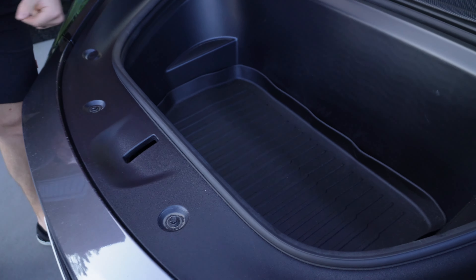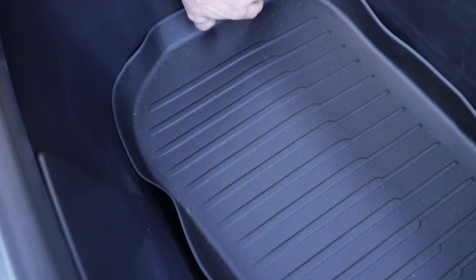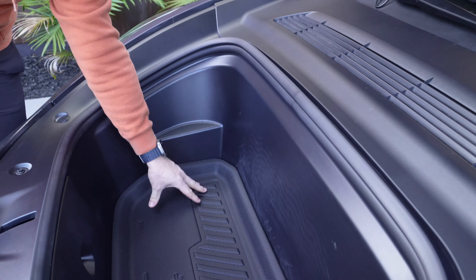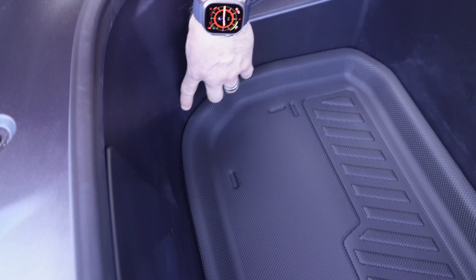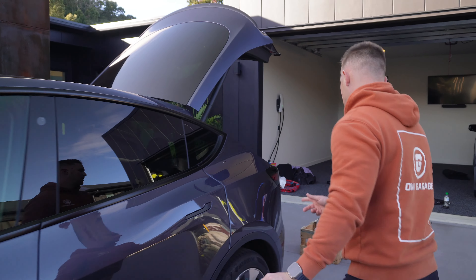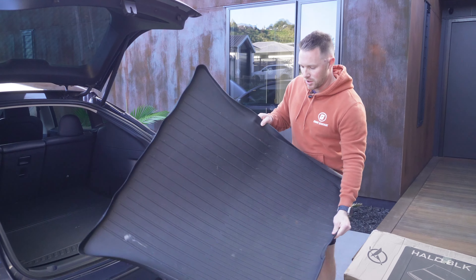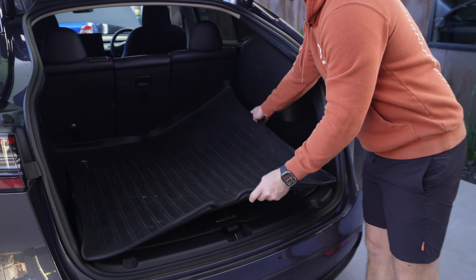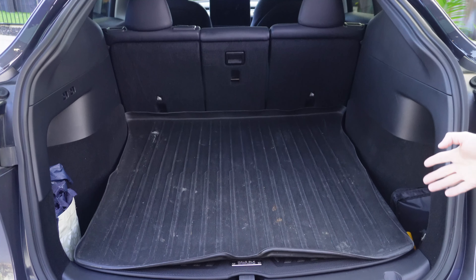So this is the OEM piece — fairly similar, and you do have a slightly bigger lip. But it's deceiving because it flops at the front, and when you sit them side by side they're actually pretty much identical in lip size. The reason I prefer the Halo Black one is when you put the OEM in, the fitment leaves a bit to be desired — you've got gaps where it doesn't quite fit properly, it looks a bit janky around the edges. Whereas with the Halo Black one, it's almost snug with no gap around any of the corners.